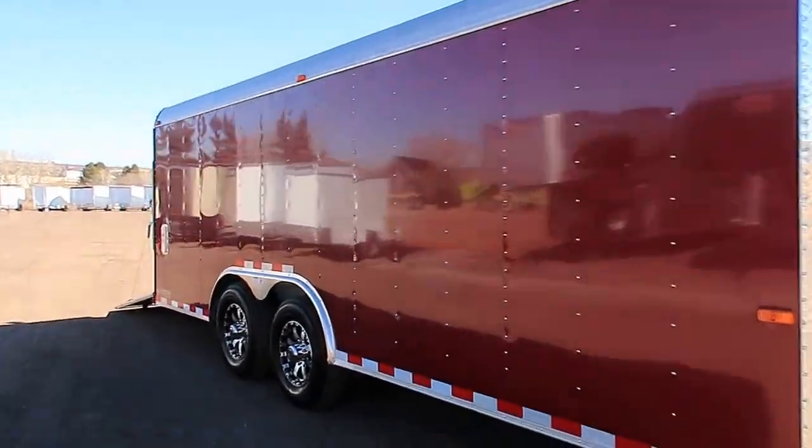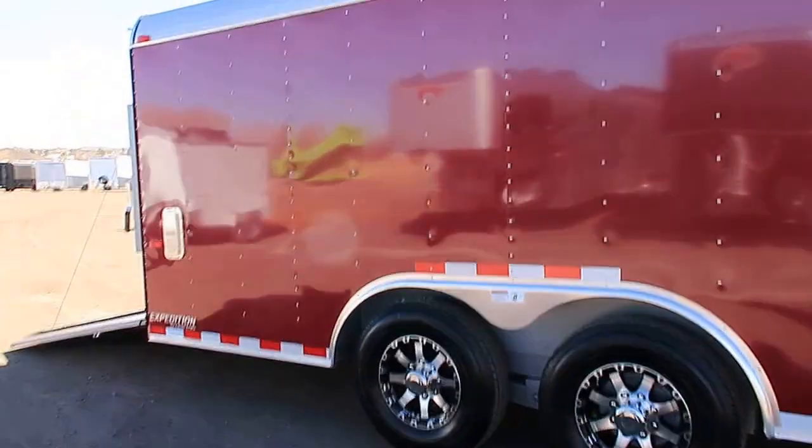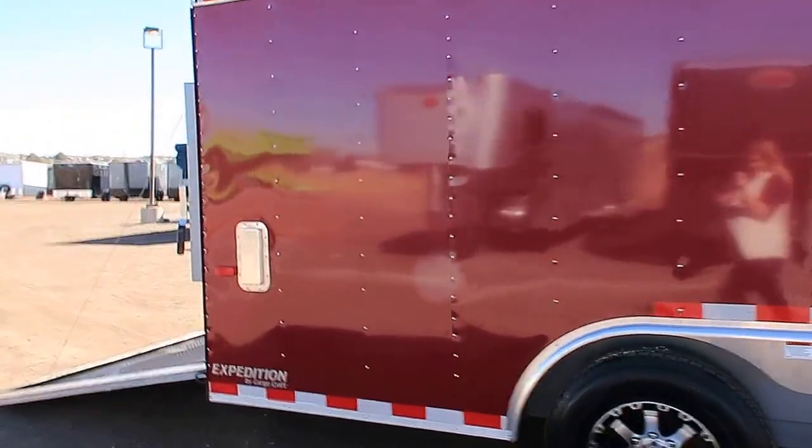This one is also done with two 6,000 pound Dexter axles. It also has beautiful aluminum wheels on it and two-way side vents, which you can see right there.